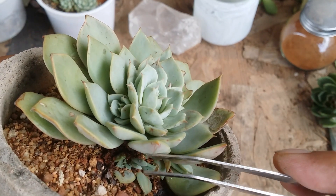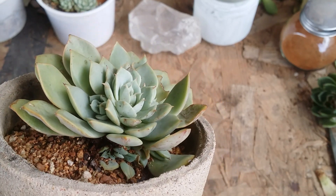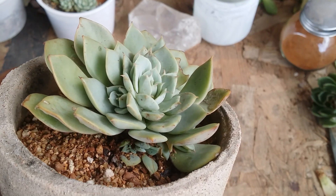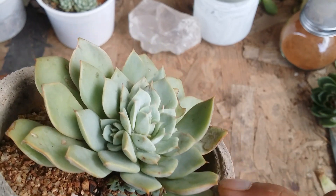It has now given a little good space for this pup to grow, but unfortunately we cannot take out that pup right away because it's very small and will not be able to survive on its own. It has to be attached to its mother stem until it reaches at least two to two and a half centimeters.